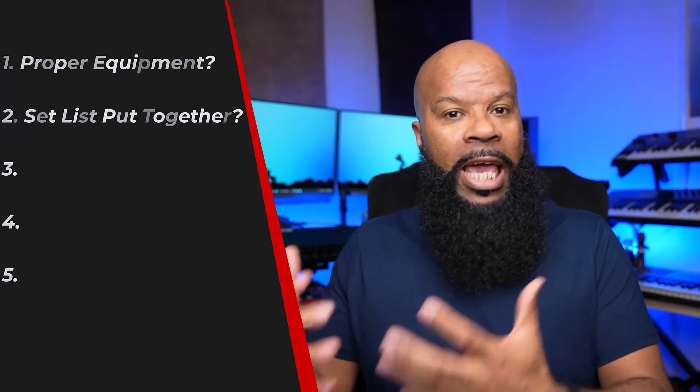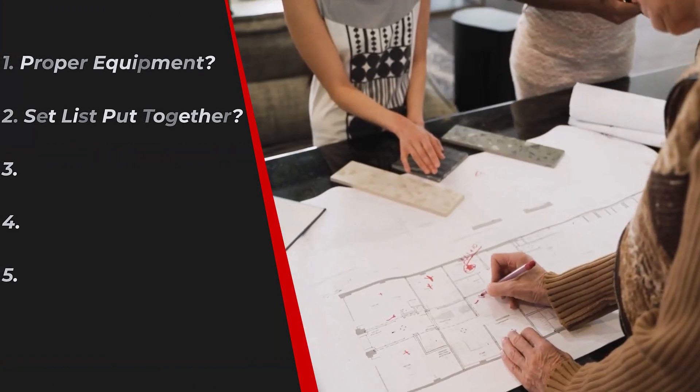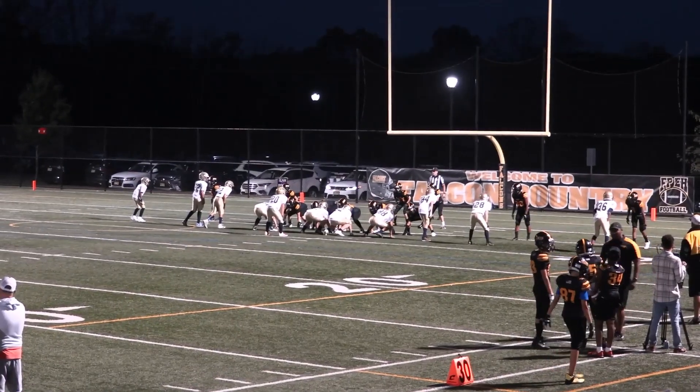Another way to know if you're ready is: do you have a set list together? Your set list is your game plan for your performance — it's the blueprint of how your show will go. You need a set list prepared with enough songs to get you through the standard three to four hour gig, which is generally around 30 to 40 songs. Your set list also needs to include where you're going to take breaks, what parts you're going to do some talking and engage the audience. It doesn't need to be super detailed, just a basic outline of how your show is going to go.